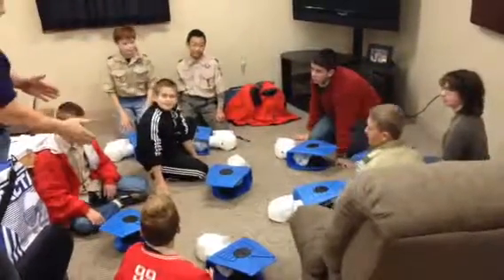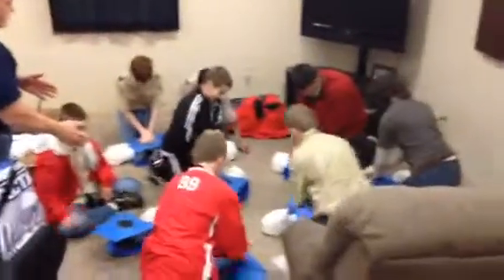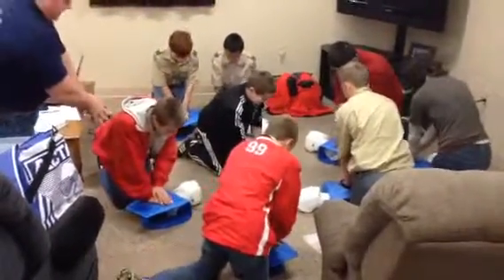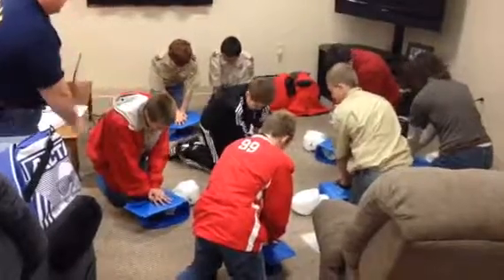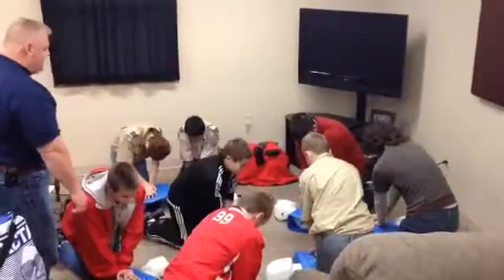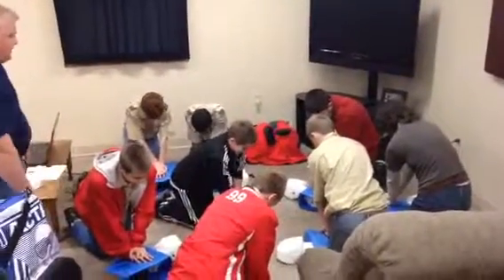Now we're going to start with our compressions. Hands in the center of the chest. We're going to count to 30, everybody counting at the same time. Overlap your hands, Joe — interlace your fingers. Elbows straight, rocking from your hips, using your upper body. We're pushing down two inches. Here we go.